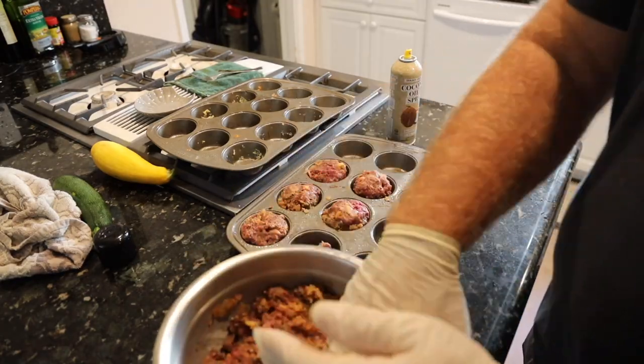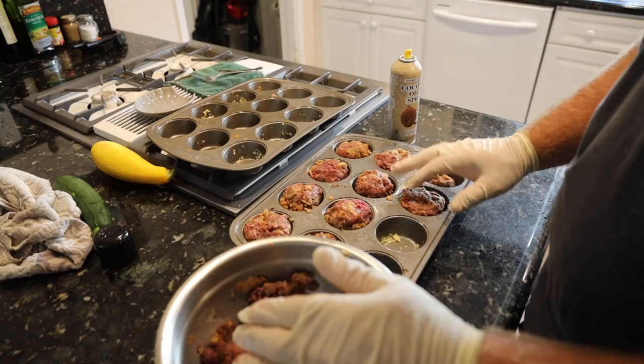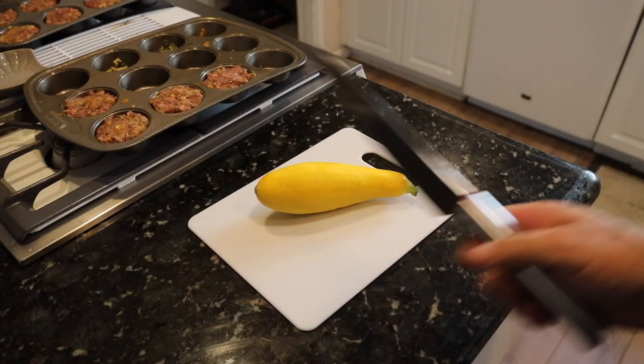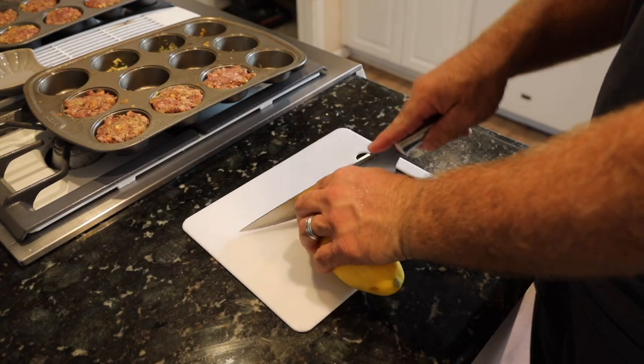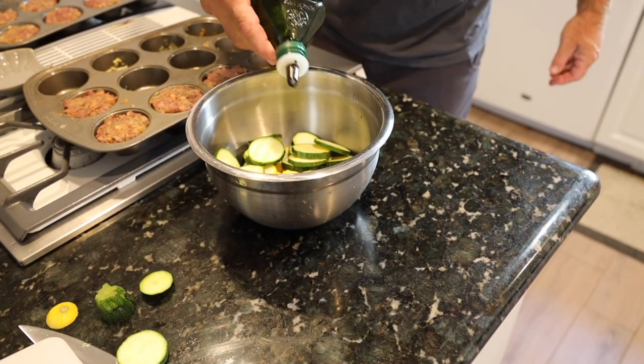With a greased muffin tin, we load those tins up with our venison mixture — just a level surface right to the top. While I'm doing that, we dice up some vegetables. I use a little parmesan cheese, a little seasoning, and a little more tomato bouillon.